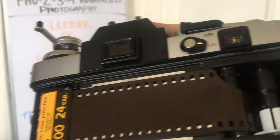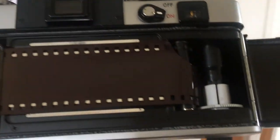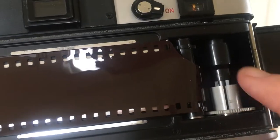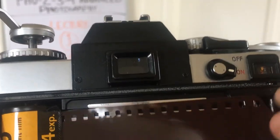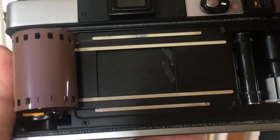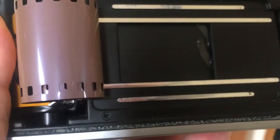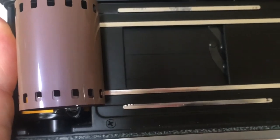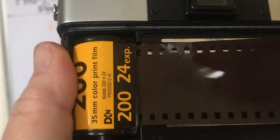When you're putting film in, you want to wrap it around this little spindle here. Let me show you how it's done so you can get a good idea. You'll notice this little spindle here has some grooves in it, and you're going to want to attach the film to the groove to get it in there.